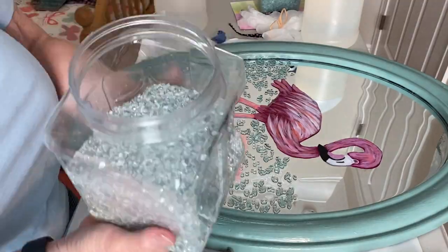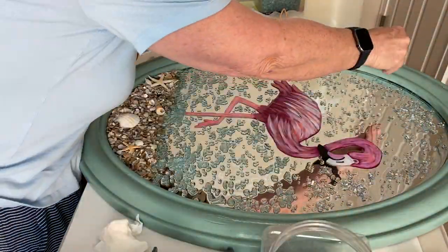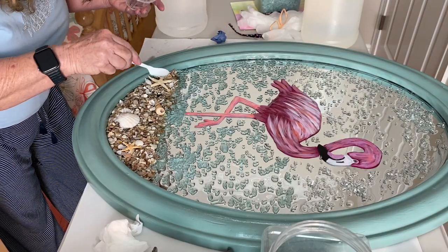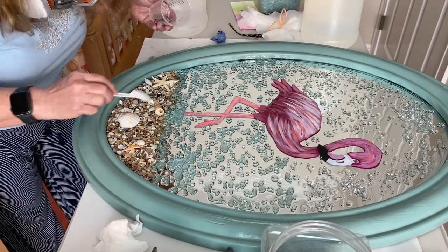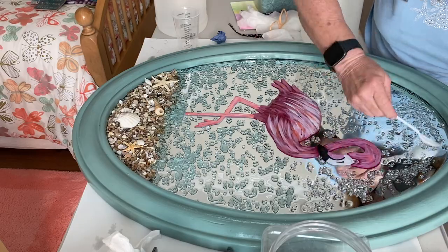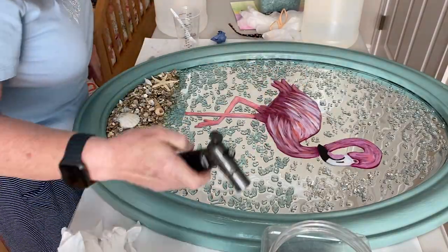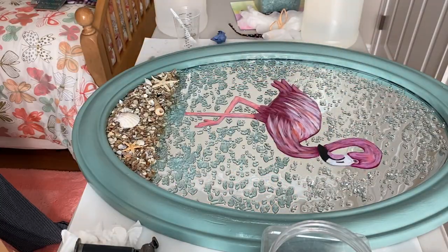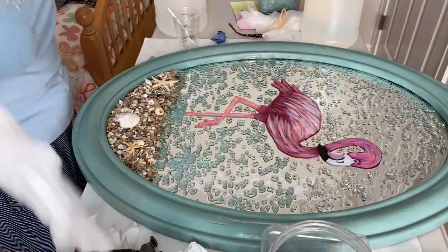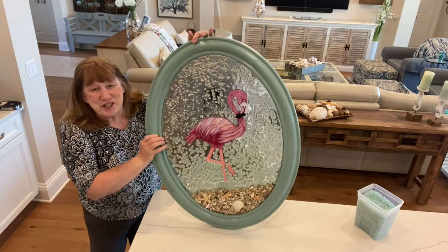Next I added some sparkly silver glass from Michael's — it's called Ashland Decorative Glass, available in many colors. I sprinkled it around the top and went over the shells a little more with some resin. I also added some sea shells and starfish at the bottom, making sure they were held on well. When you're done the project has to sit overnight at between 72 and 80 degrees Fahrenheit on a level surface, covered so nothing gets into it.